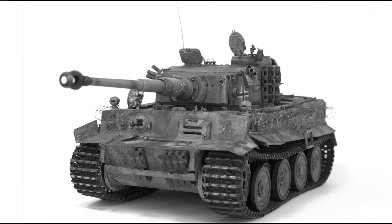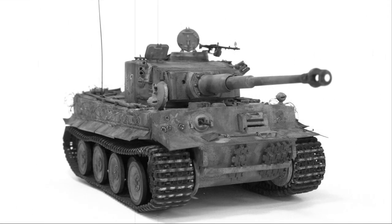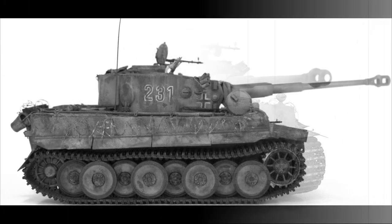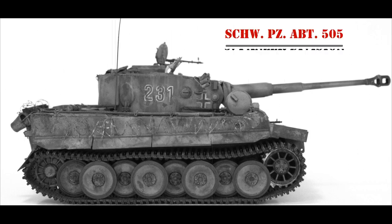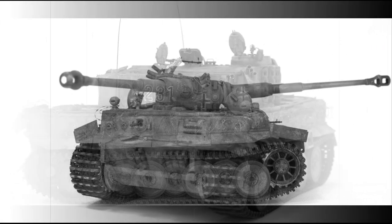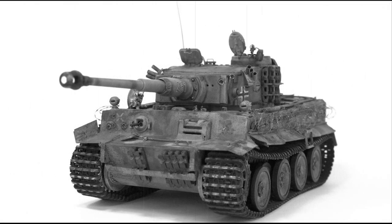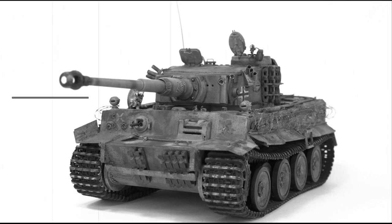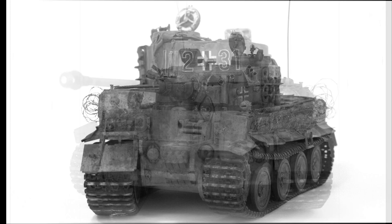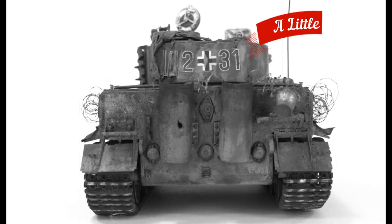Finally a new video with some real content. This video is about building a mid-production Tiger I tank from the Schwere Panzerabteilung 505 of the 5th Tank Division. I call this Tiger 'Badass Tiger' and there's a good reason for that — I've got a little story to tell you.